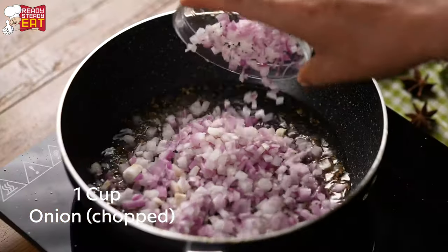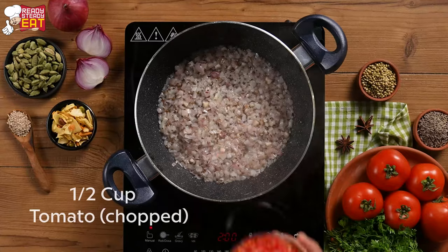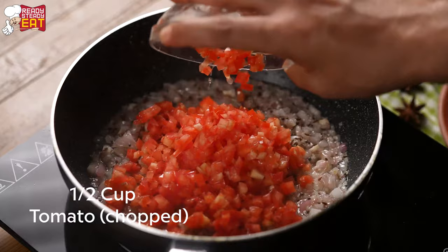Add chopped onions and saute until it turns translucent. Let's add chopped tomatoes and cook for 4-5 minutes.